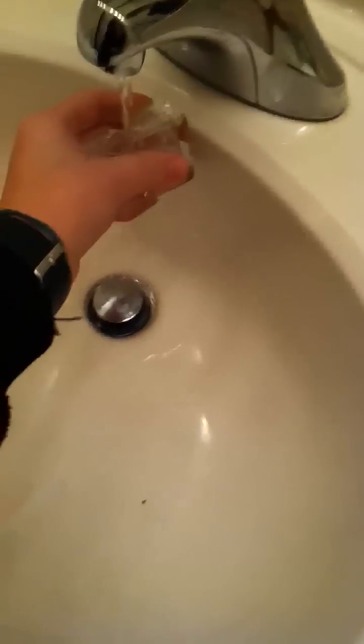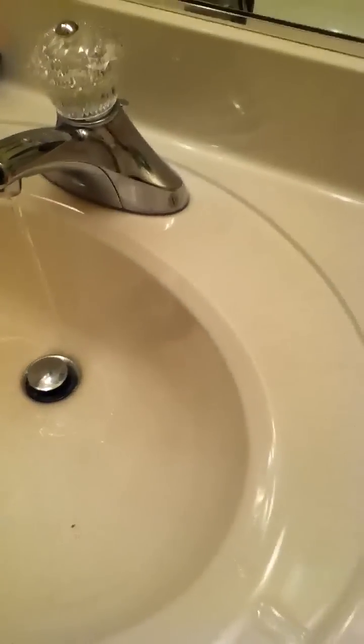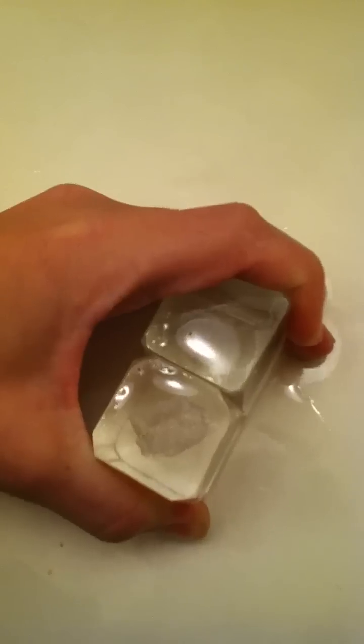You run them under the water, take them out, turn that off. You take them and you squeeze them together really tight — like really, really hard. Keep squeezing, keep squeezing them until they seem to be stuck together.